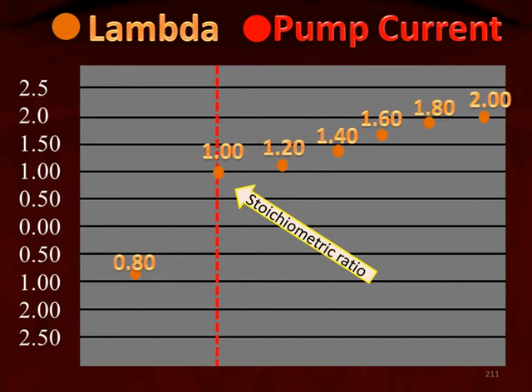Let's look at this graph. We have some gold or orange values — those are lambda values. On the left side of the graph, we see a rich value of 0.8. The dotted line shows the stoichiometric lambda value of 1, and as we go to the right, we see leaner lambda values. Drawing a line through those dots represents how much current is pumping through the chambers to release or absorb oxygen.